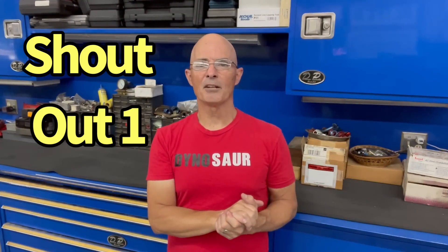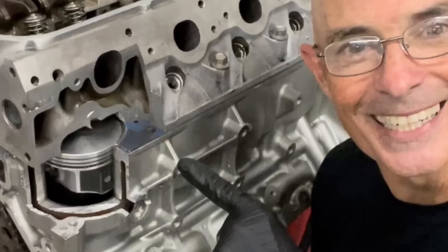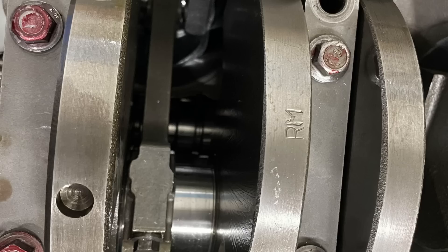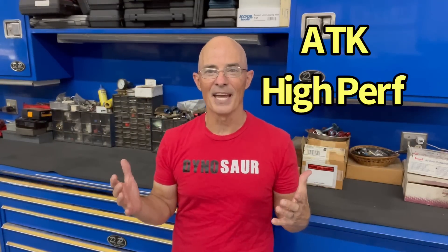The first of our three shout-outs goes to the guys at ATK High Performance. They supplied our display motor, which is awesome. I've run a number of ATK motors here at West Tech Performance in the past — small blocks, LSs, and various things — and they've all worked very well. We reached out to them and they were nice enough to supply us our display motor, which is an aluminum 5.3 block, especially since they knew what we were going to do to it. It also had a crankshaft, a connecting rod, a piston, and rings to stabilize the piston, so when we're measuring piston-to-valve clearance, it all works out the way it should. Shout-out to the guys at ATK — thanks for our display motor.